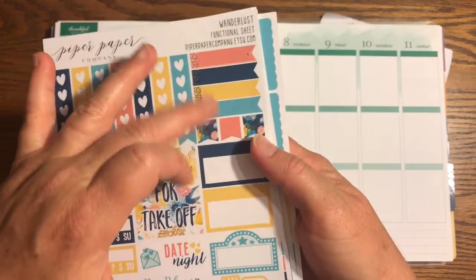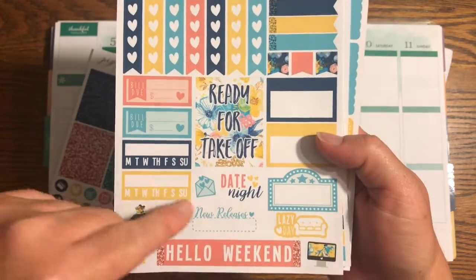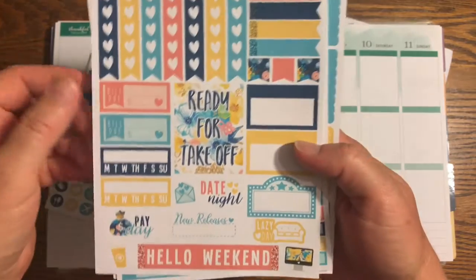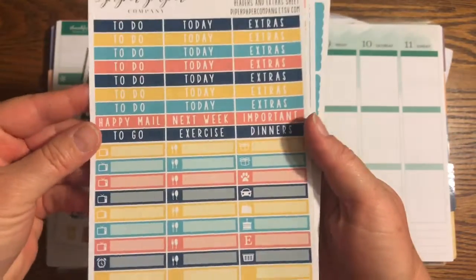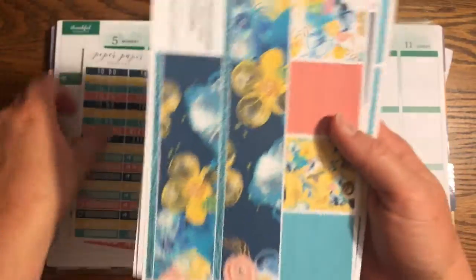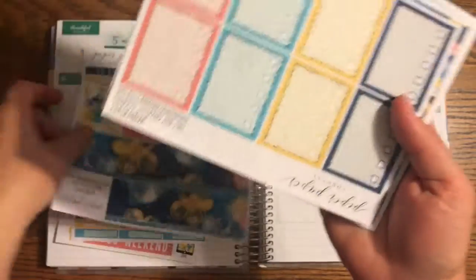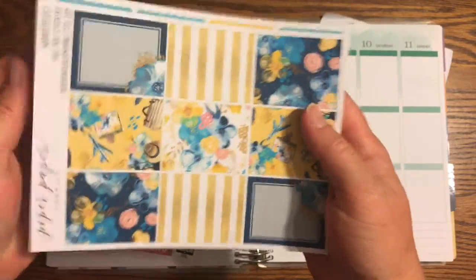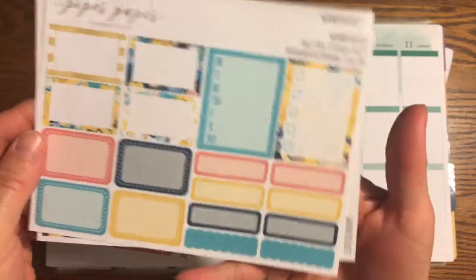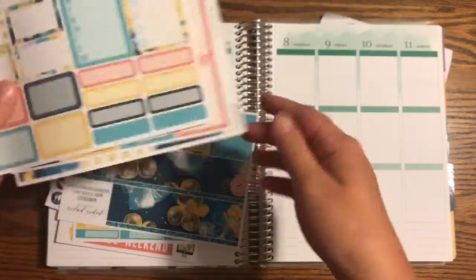We have our check flags, date boxes, half boxes, a quote, date night, new release, hello weekend, some little decos, build dues, sidebars, to-do's, today's, extras, and other little functionals. Then we have our bottom washi and other washi strips, check boxes, full boxes, half boxes, and other sidebar items. I'm going to go ahead and fill out the boxes real quick and put in the bottom washi.